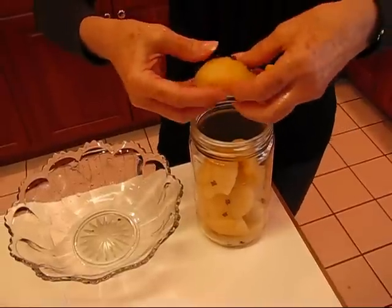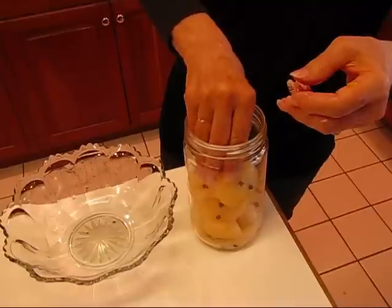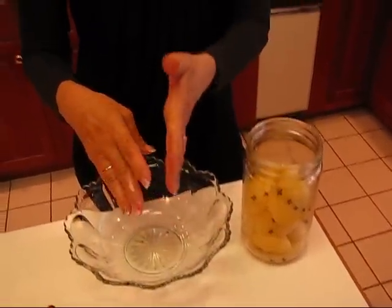What I want to do is put the syrup that we make up as far as it will reach, and then we can come by and shake it every once in a while, because it's going to be stored in the refrigerator.